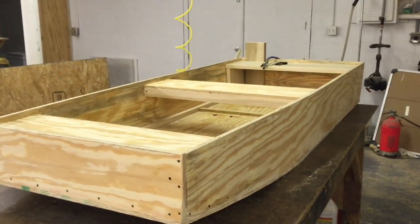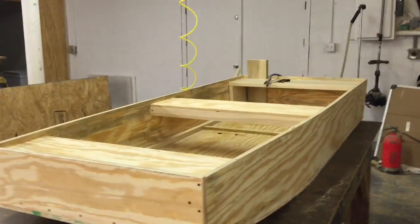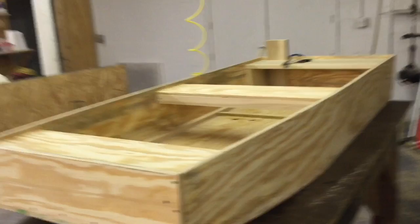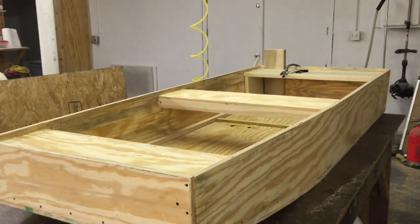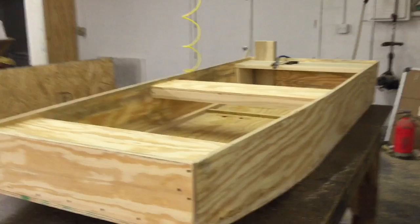Hello YouTube, this is Mark at Bill of Rights. This is a boat I've spent the last two days building. Before I go through a walkthrough with you on it, I've got a slideshow I want to show you how I got to where I'm at right now.